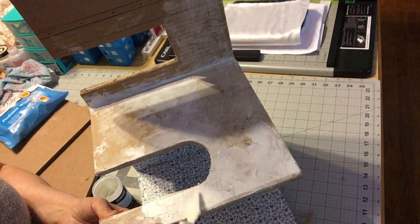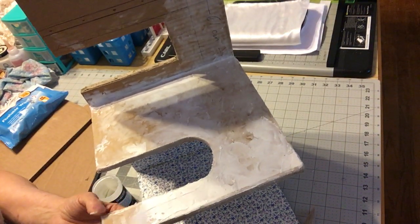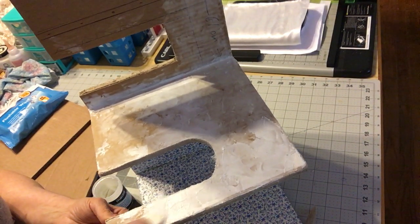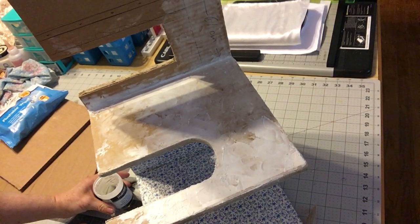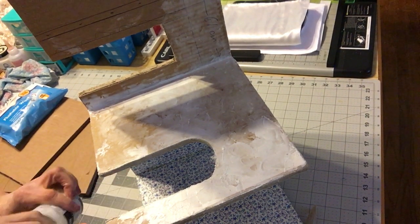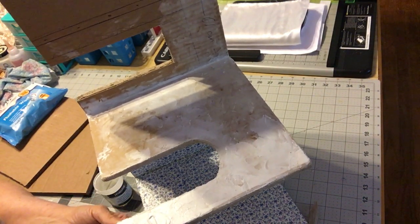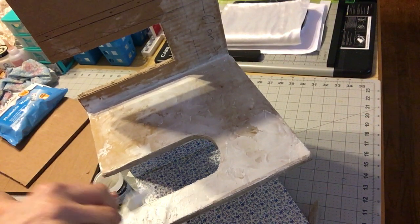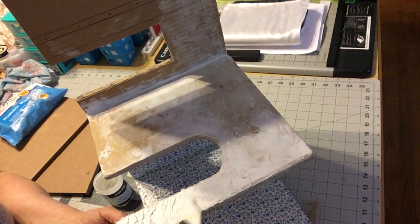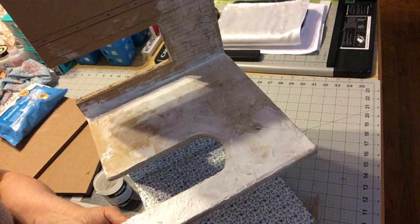Also, if you don't have modeling paste — and I look like I'm about to run out — you might want to get chalk paint and make it thicker by adding talcum powder to it. You can use that chalk paint-plus-talcum-powder mixture to create the same stucco effect I'm doing right now, if you don't have a place where you can get the modeling paste. That will be a great way to do it.